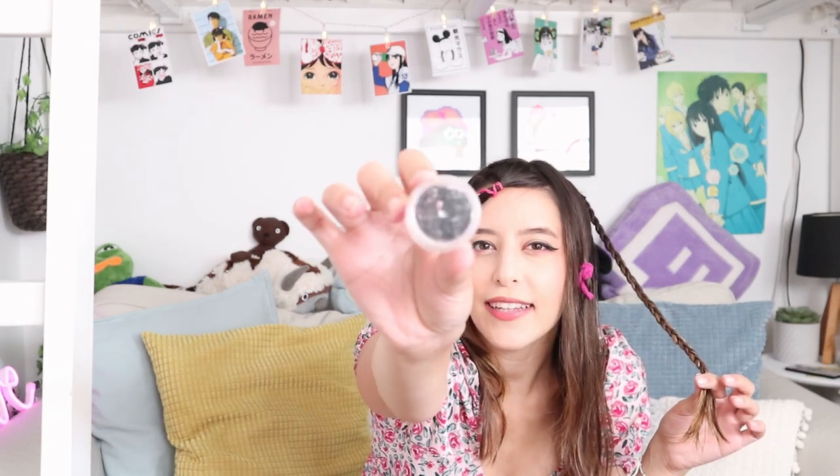I usually use super tiny little bobby pins — I like these small ones because they're easier and you can't really see them, which is perfect for a hairstyle like this. Then we're going to do the same on the other side and do another braid. This is like the most simple and easy hairstyle in the entire world.